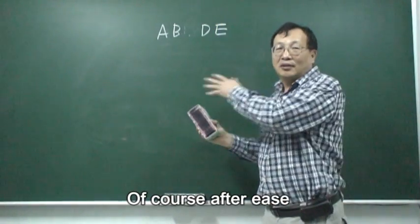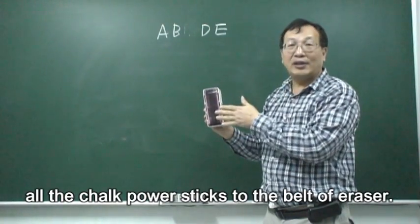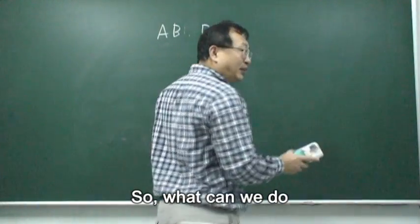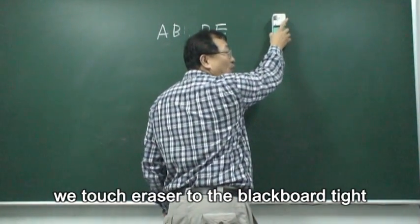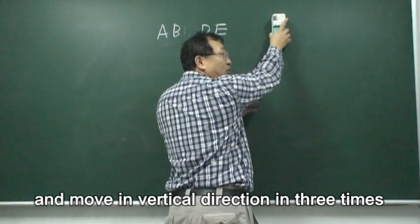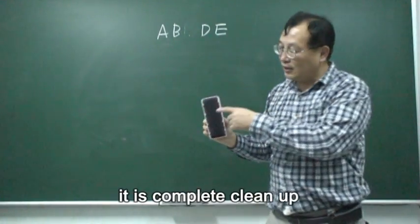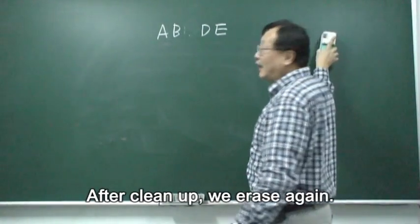After you erase, all the chalk powder sticks to the peel of the eraser. We need to clean this peel first. What we do is touch the eraser to the edge tightly, and then move in a vertical direction three times — one, two, three. You can see it's completely clean. After cleaning, you can erase again.